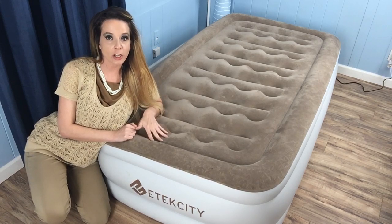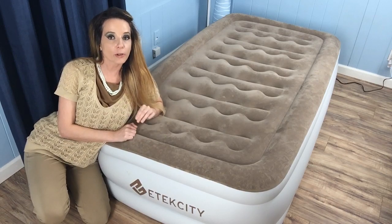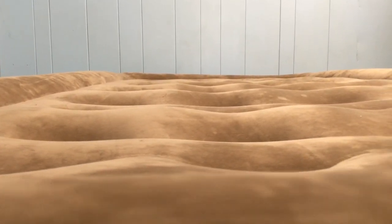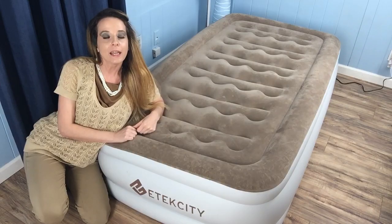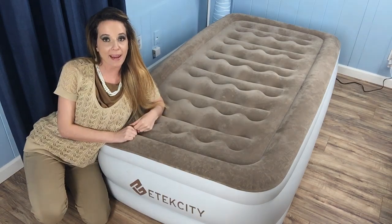The twin mattress that you see here is capable of supporting up to 400 pounds, while the queen version can hold up to 500 pounds. Like many air beds, Etexity has a flocked top made of two-layer PVC that's water resistant and offers a little extra friction to keep you from sliding. PVC materials inside the mattress work with the outer materials to keep air leaks at bay.